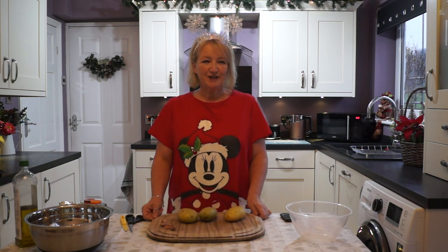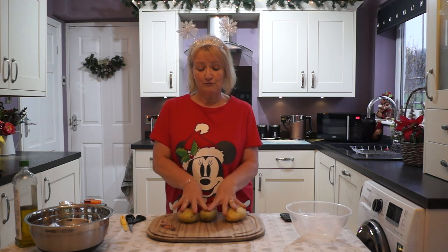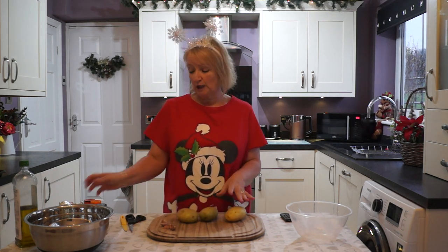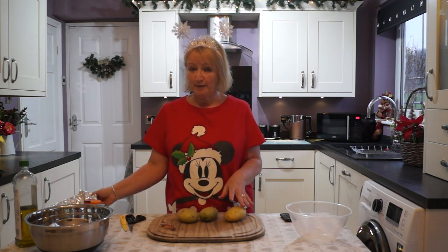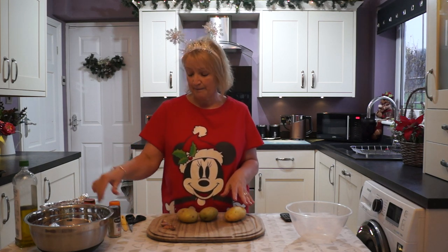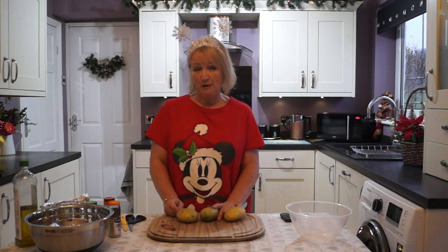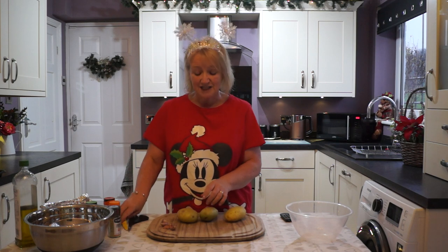Good morning and welcome back to Cooking with Lesley. I hope you've all been keeping well. Today we're going to make some extra tasty rose potatoes. We're going to add a bit of garlic, a little bit of crispy bacon, some onion granules and paprika, some cayenne pepper, and some chives. You can leave any one of these out if you don't like them, but let's get started.